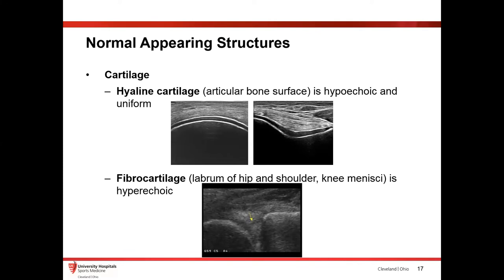Cartilage looks a little different depending on what kind you're looking at. Your hyaline cartilage is going to look very slick — very dense and hypoechoic. Whereas your fibrocartilage is more fibrous tissue — it's going to be more hyperechoic and have a more heterogeneous appearance. Here's hyaline cartilage on the distal femur, and underneath you see fibrocartilage from the meniscus. You can see how different the appearances are based on what you're looking at.